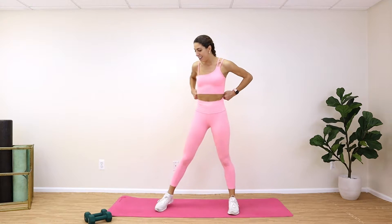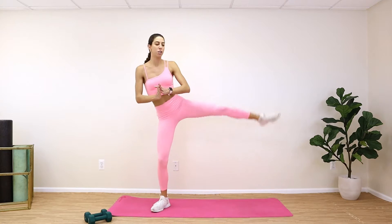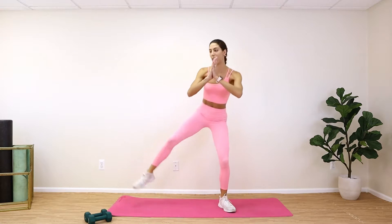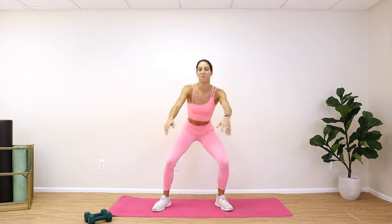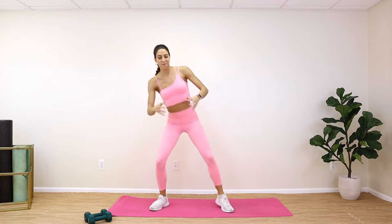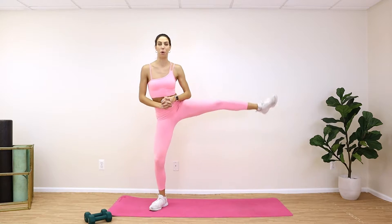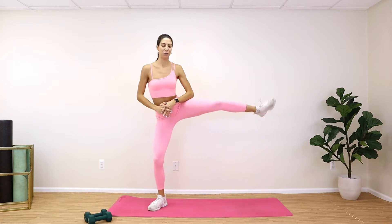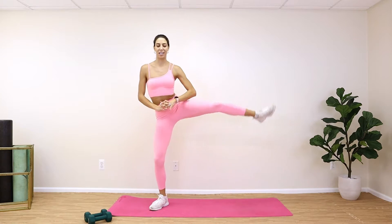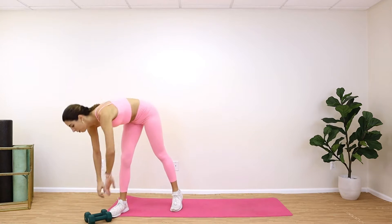Hope you started to feel that butt burn. The next thing we're gonna do — we're keeping with those squats but doing a squat to a side kick. You come all the way down in your squat, then kick up as high as you can to turn on those hips. We have 8 on each side — 16 total. Sit back, kick up, other side. Come all the way down in a low squat, kick up. Breathe in on the way down, exhale when you stand.